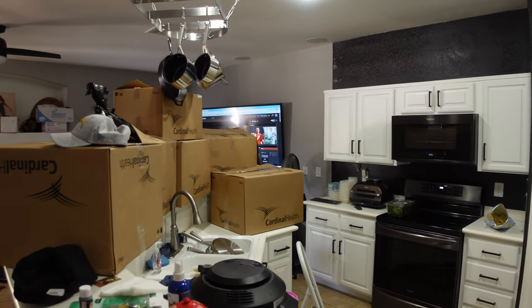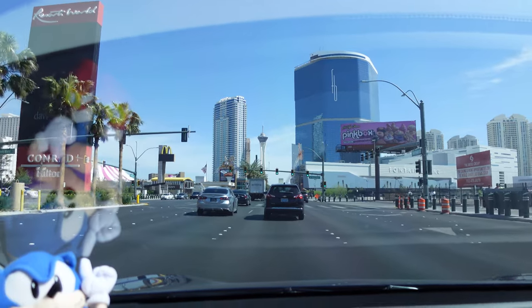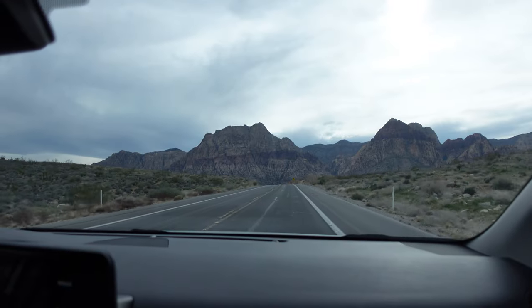A couple of months ago, we packed up everything in the kitchen and everything in the house for that matter, and moved out of Las Vegas. Our destination? Pahrump.